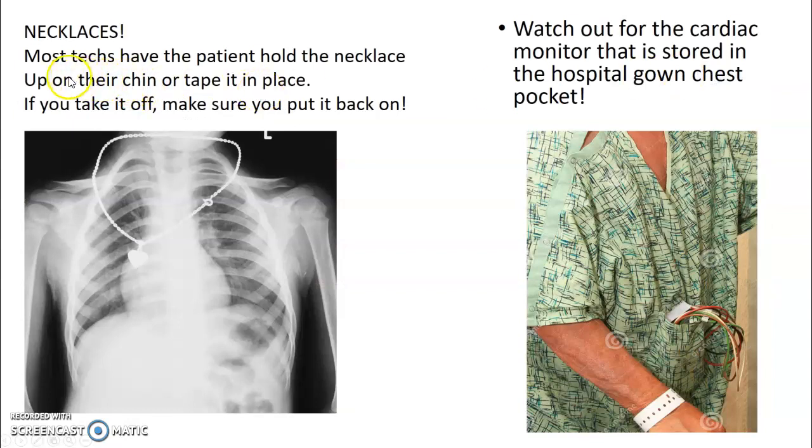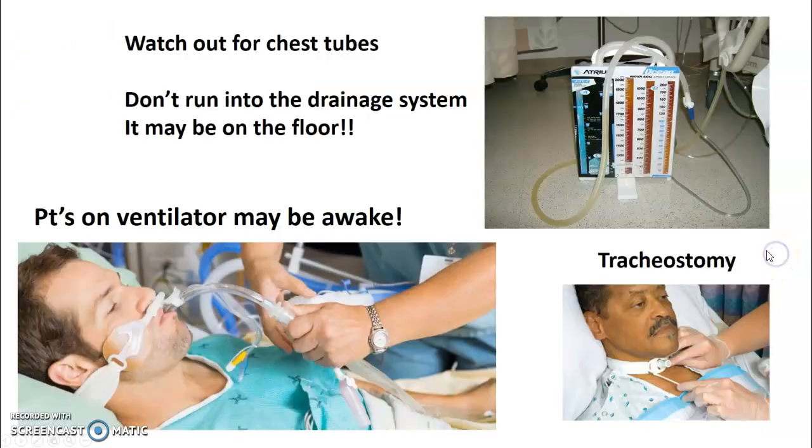For necklaces, most techs have the patient hold the necklace in their mouth because if you take it off you could lose it. You might see the necklace taped to their chin. Or you can take it off as long as you remember to put it back. On the floors, watch for cardiac monitors tucked in the patient's chest pocket of their hospital gown. If you see those cords coming out, take the monitor out of their pocket — it makes a large white square on your portable x-ray.